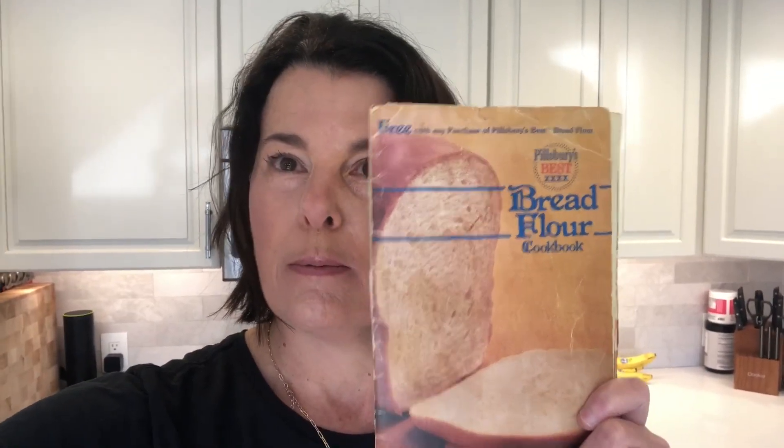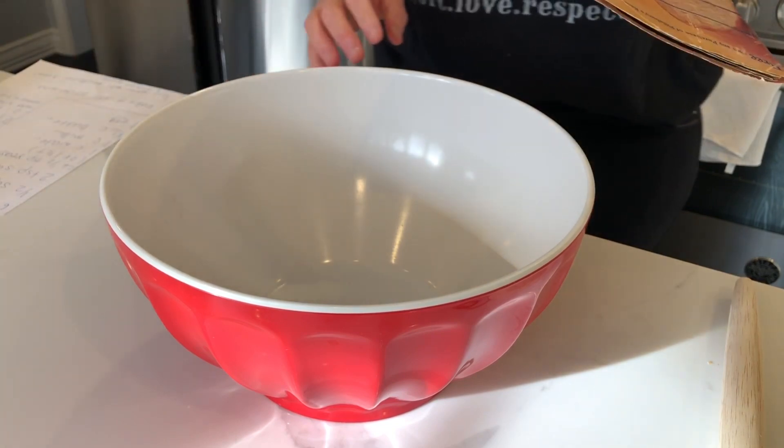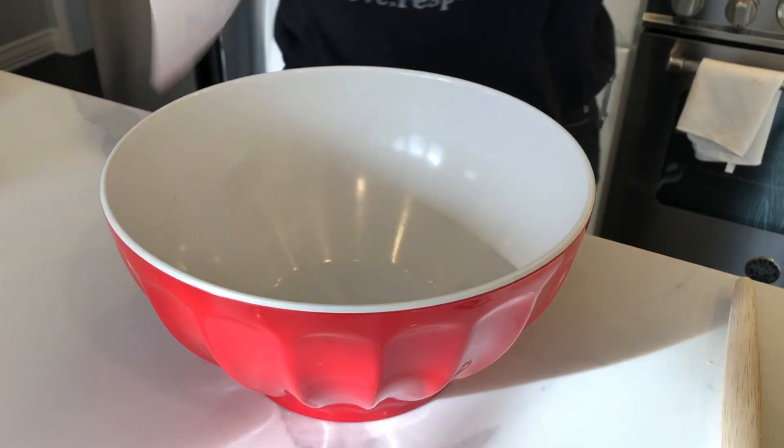Hi friends, today we are going to make my dad's cinnamon rolls. They are actually a Pillsbury recipe — a really old one. I say my dad's recipe but this is the one he used to make, from the Pillsbury bread little booklet. Super old, it's gonna be super fun. Let's go. I have my little cheat sheet here because the writing in it is super tiny.